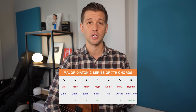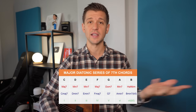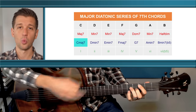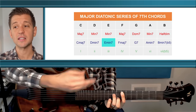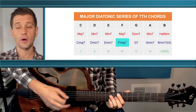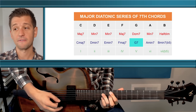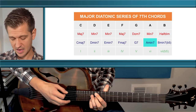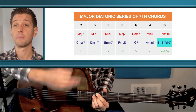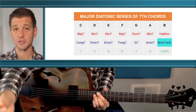When we harmonize each scale tone with seventh chords, it sounds like this: the 1 is a C major 7, the 2 is a D minor 7, the 3 is an E minor 7, the 4 is an F major 7, the 5 is a G7, the 6 is an A minor 7, and the 7 is a B minor 7 flat 5, or half diminished chord.